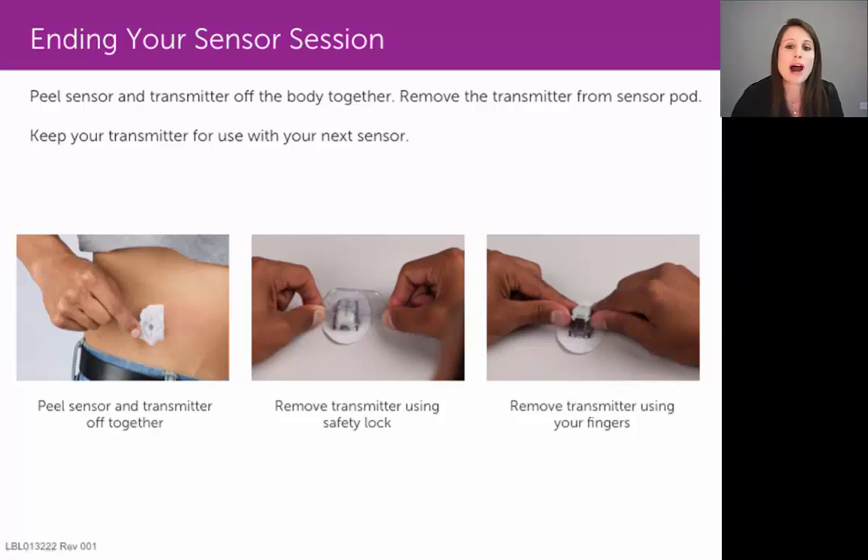Now we're going to review how to remove that sensor at the end of the seven-day sensor session. Your sensor pod is good on your skin for seven days. So if you insert the sensor on a Monday, for example, you'll be due to change out your sensor the following Monday.